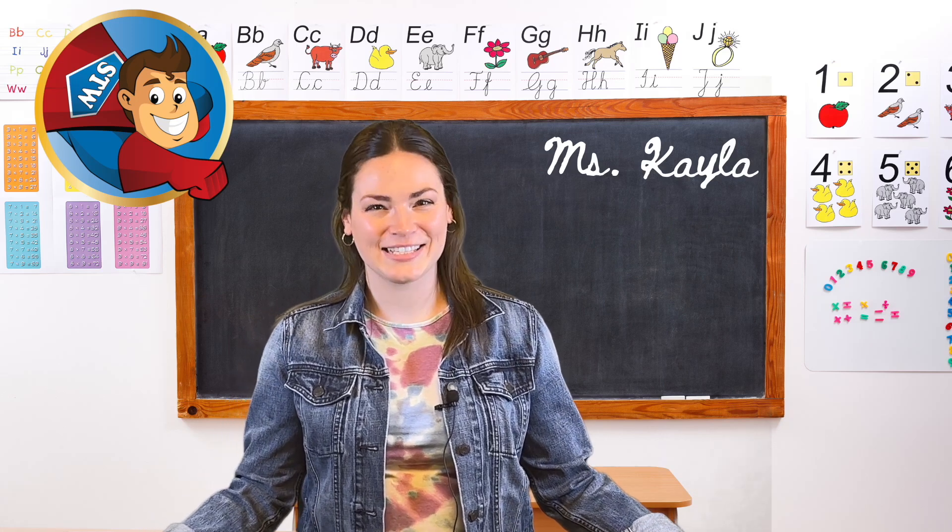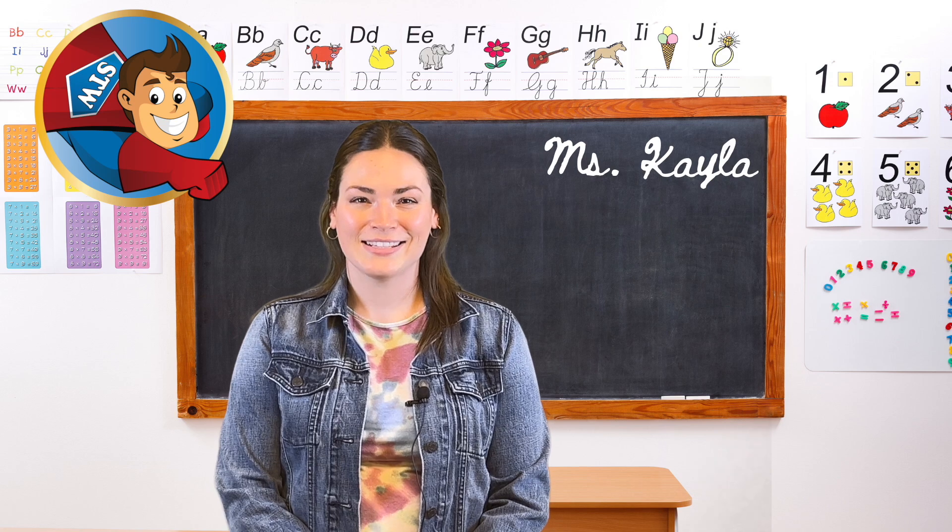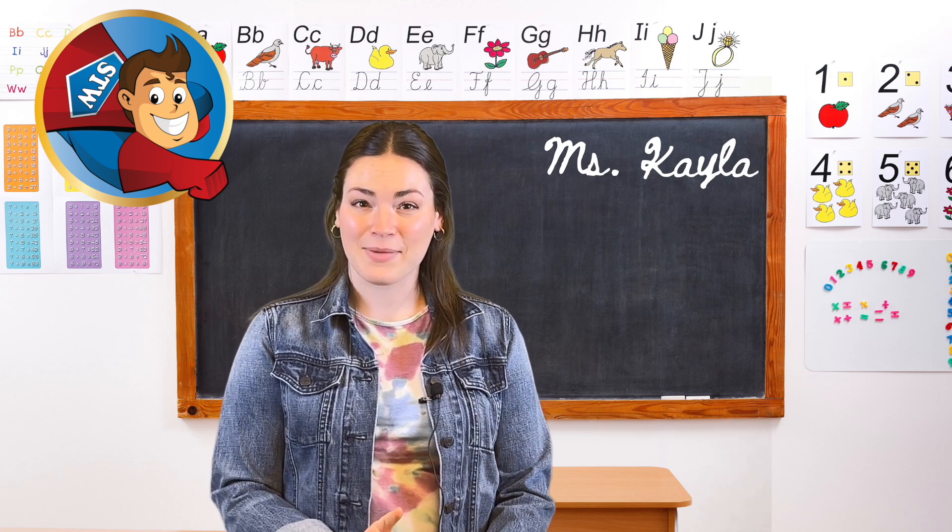Welcome back to another episode of 60 Second Lessons, where we bring you quick lesson ideas to do with your class. Today we're learning about plant science and making rainbow celery.